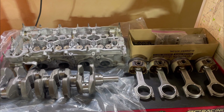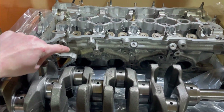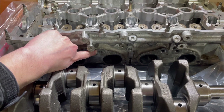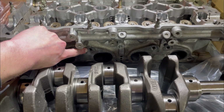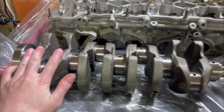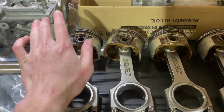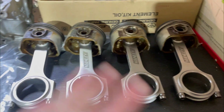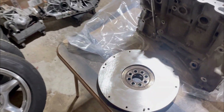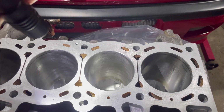Hey y'all, welcome to part five of the engine rebuild series. In this video we're going to be doing the fun stuff — starting to assemble the engine, beginning with the rotating assembly. Got everything back from the machine shop today. The head was cleaned, decked, and steel inserts were added to the exhaust manifold so I can replace the wrong-size bolts with ARP studs. The crank was polished, cleaned, and a new bushing was installed. The rods are on the pistons. The flywheel has been resurfaced, the block has been decked, and the cylinders were honed with nice cross-hatching on all of them.